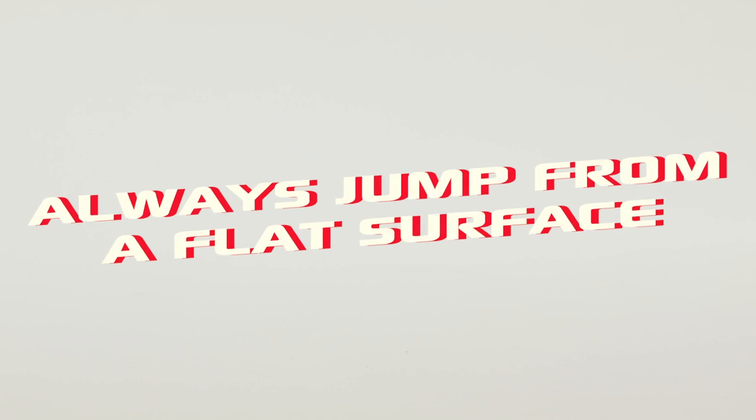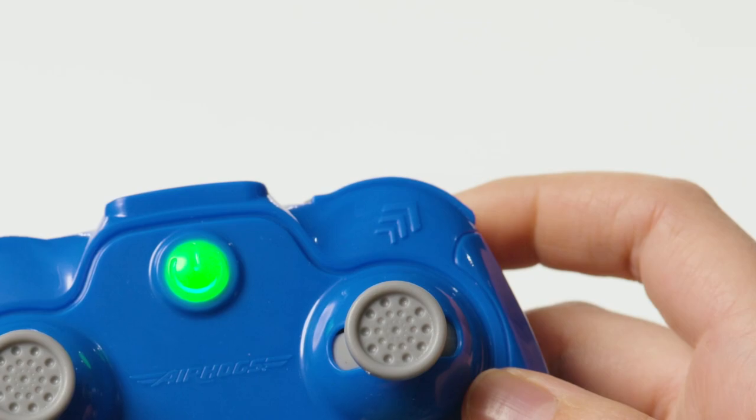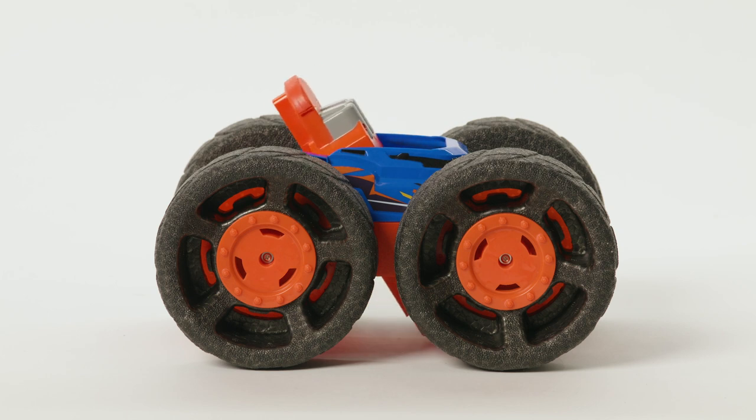If the angle is too steep for Jump Fury to jump, the light will flash, telling you to move it to a flat surface. If you load a jump by pushing the Jump button, you must make the jump within 20 seconds or it'll reset and you'll have to restart the process.